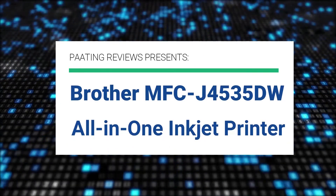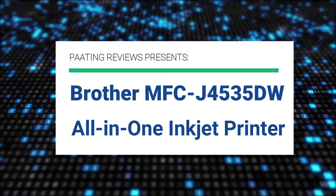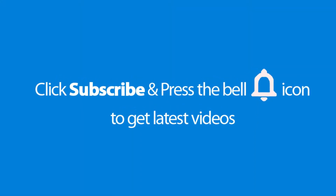Pating Reviews presents the Brother MFC-J4535DW All-in-One Color Inkjet Printer. Please don't forget to subscribe and press the bell icon to get the latest videos. Also, check out the link to the product in the description box below to get the best possible price.